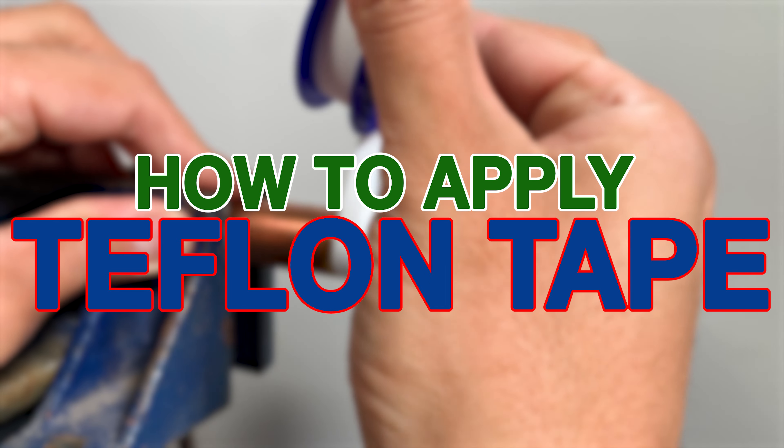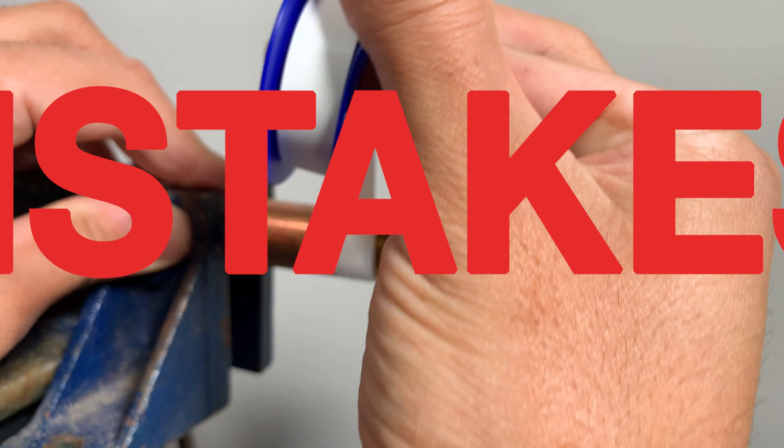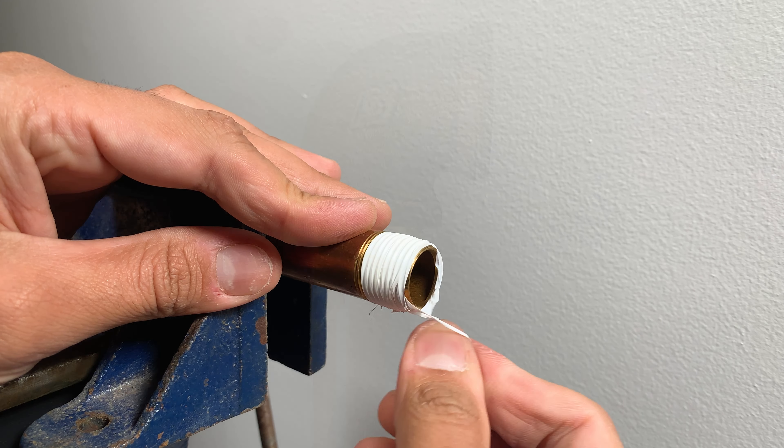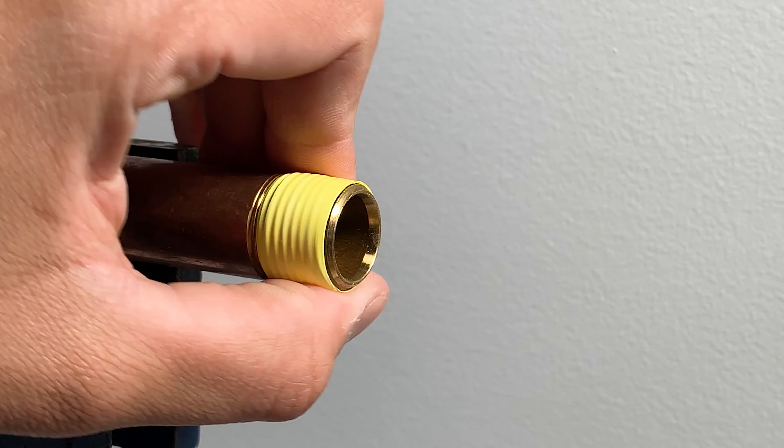Today we will talk about how to apply Teflon tape, mistakes that beginners make, and in the end I will show you the trick to make your wraps look professional. Welcome back to my YouTube channel.